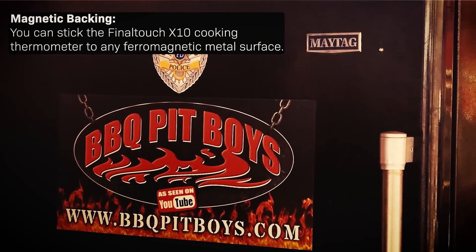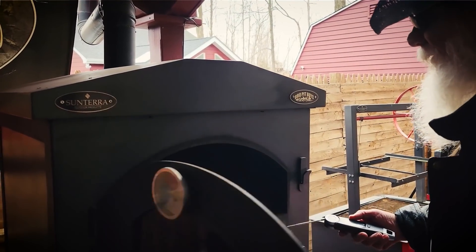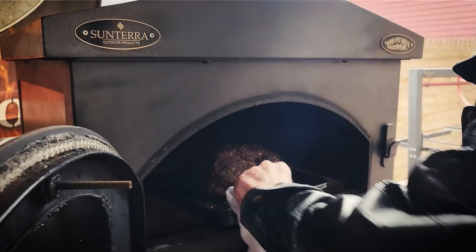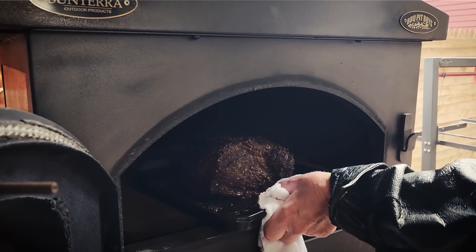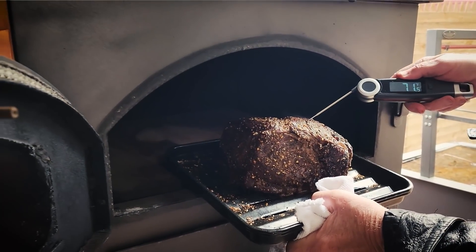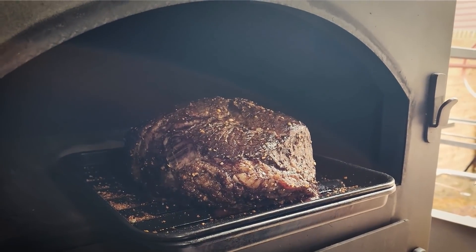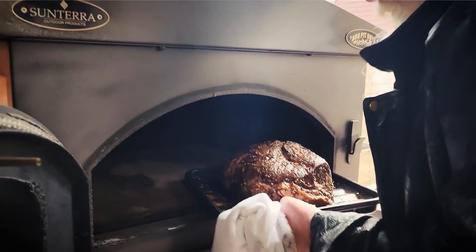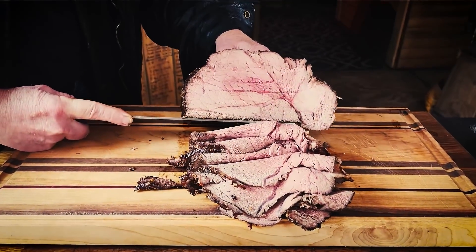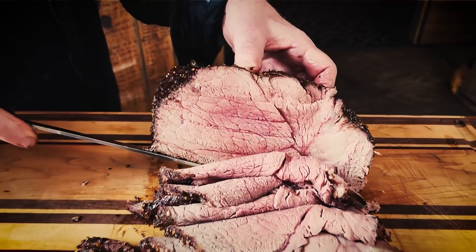Here's a good feature: it's magnetic backed, for the fridge at the pit or in the house. Now, why do you need a fast, accurate temp probe? This is what it's about. You're doing a big beef roast like this — you want to know what temp you got, you need to get it right, so you get results like this. Dial in the internal temperature of that roast to just the way you like it.